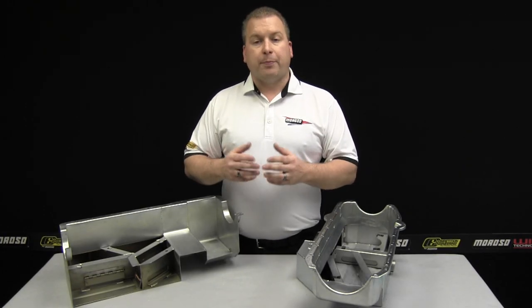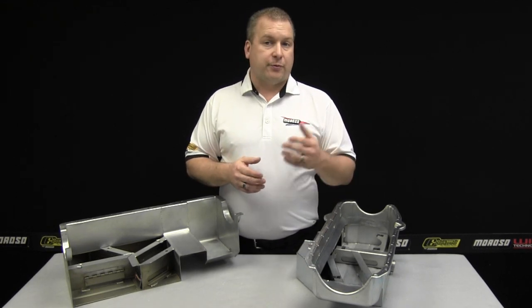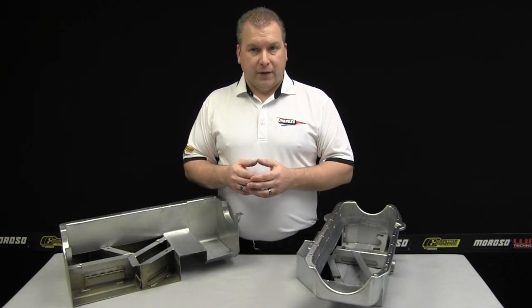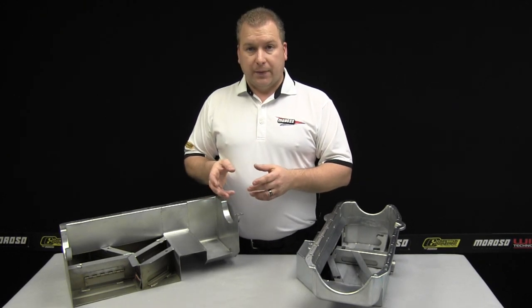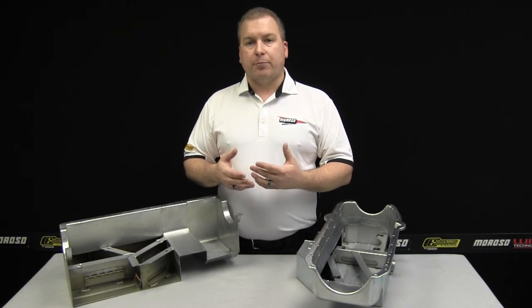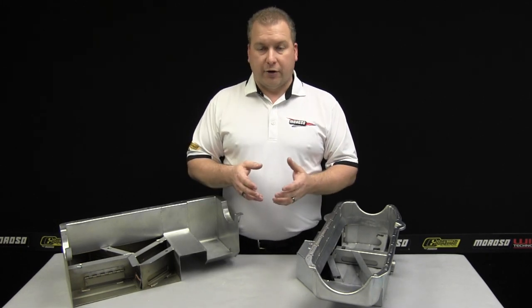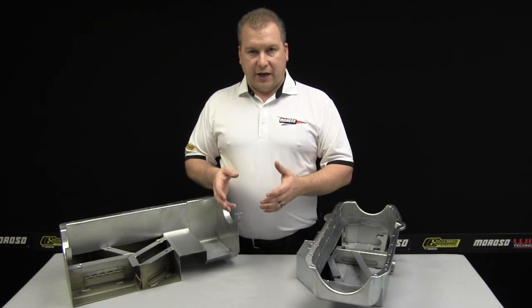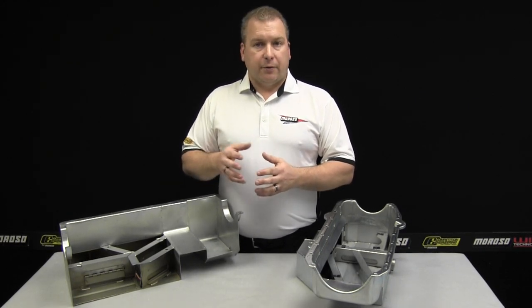We hope this video has helped explain exactly how a trapdoor baffle works. We've shown you applications from drag racing to road racing to oval track racing and even spirited driving. As you can see, the same trapdoor assembly, depending on how it's laid out, will certainly make an oil pan work or not work very well. Maintaining good oil pressure during the highest performance output of your engine is the most critical attribute of these Moroso pans, and for 50 years Moroso has been developing and always improving on these designs. If you have any questions, you can call the Moroso tech department or go to moroso.com.